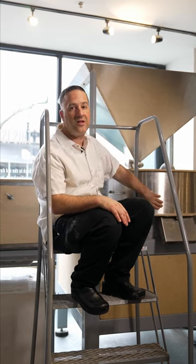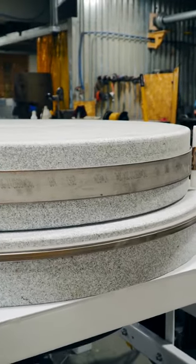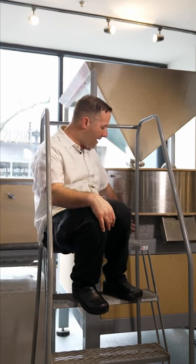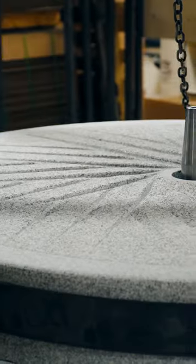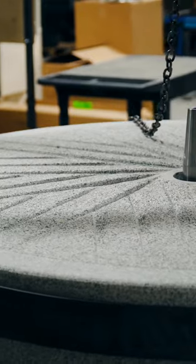There's two different stones that you can see here. The top stone is a runner stone — that's the one that's doing all the work, rotating around at 50 RPM. The bottom stone, which is visible right behind me, is the bed stone. Each stone weighs 1,200 pounds, so you've got 2,400 pounds of Vermont granite going to work.